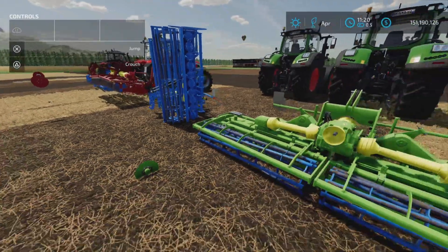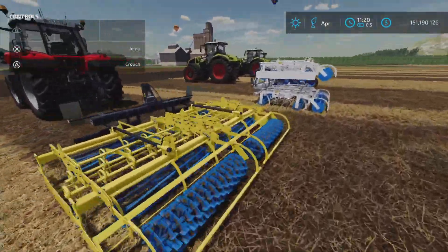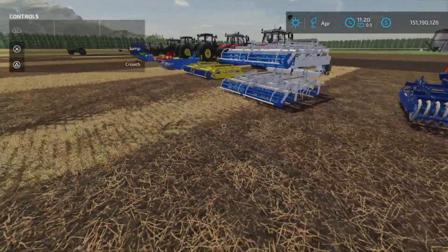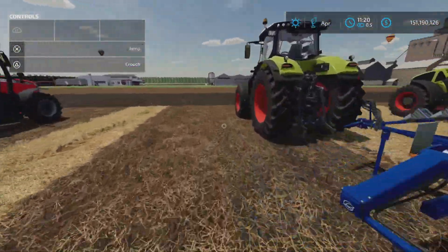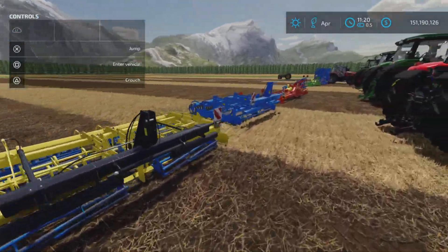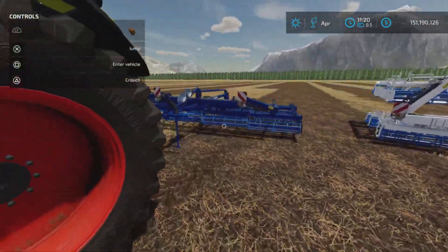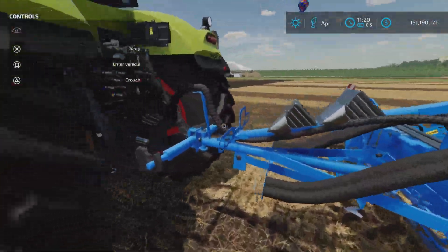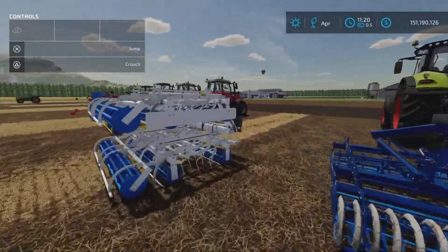So there's a whole whack of power harrows — power harrow, power harrow, power harrow, till the cows come home. Then we have our cultivators — they're all shallow, every single one of them, except for the subsoilers. They're all shallow stubble tillage type. We have the fully lifted ones from the back, and then we have the ones with wheels on the back with the two-point link.